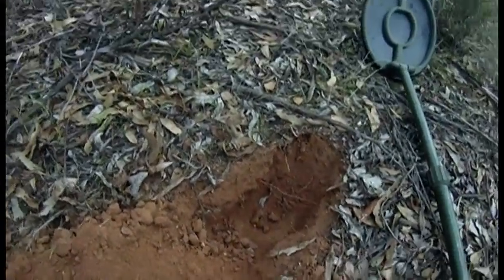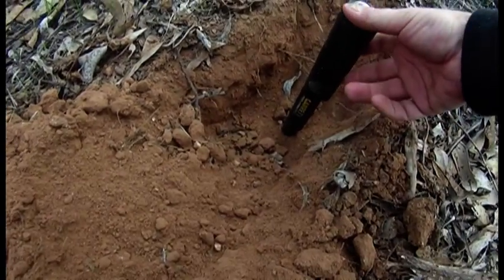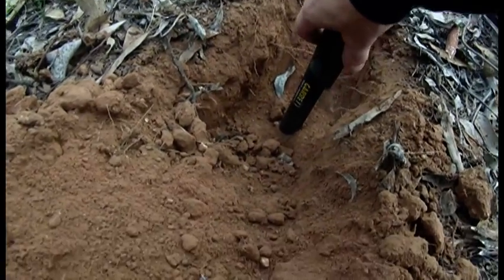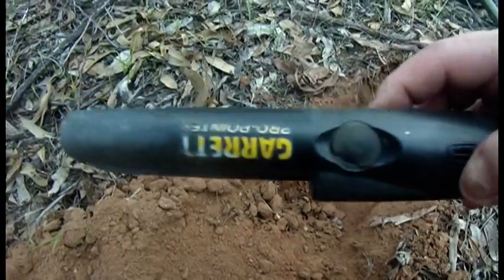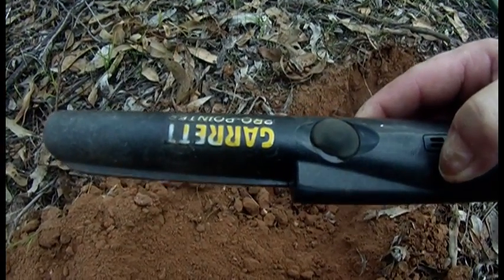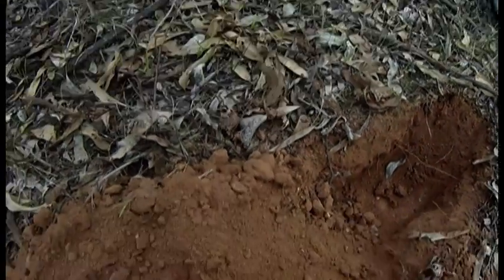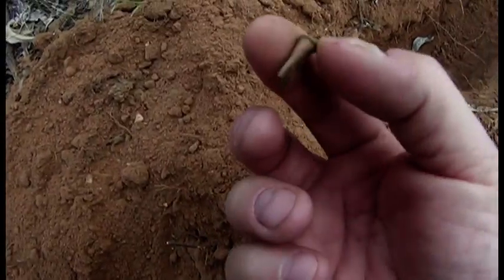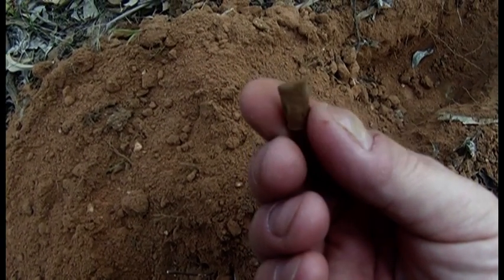Okay, there's the hole guys, just to give you an idea of how deep that was. Just up to the volume on the pin pointer - that gives you a rough idea guys, if you want to measure it off. Nothing special, just this - bullet casing. In we go.